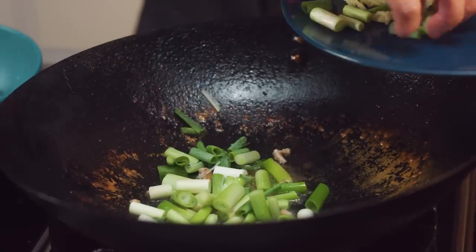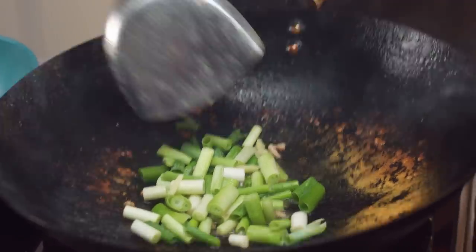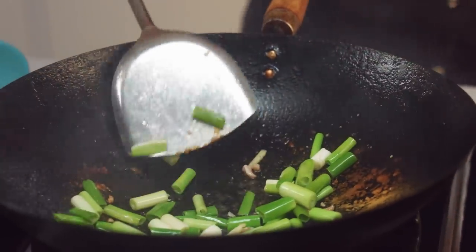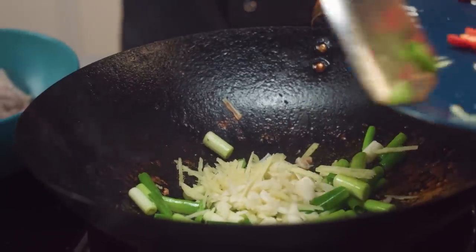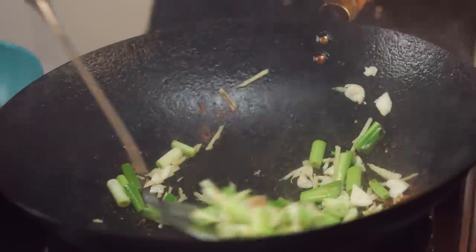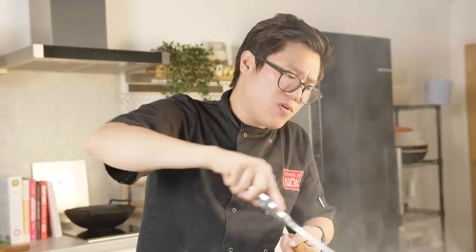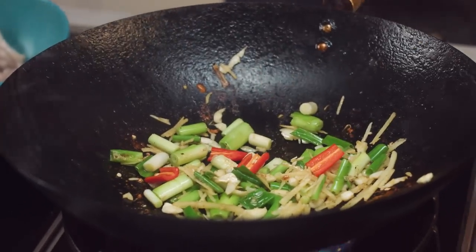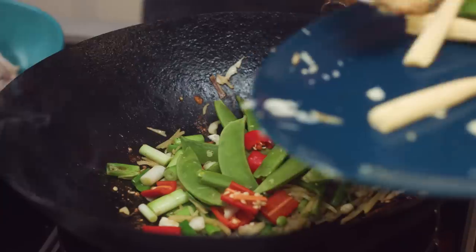Starting at 12 o'clock with the wok clock, my spring onion goes in. Sear that and get the flavour of the spring onion into that oil or fat. Very quickly move on to your ginger and your garlic. Fold that through and allow those base ingredients to pick up all that chicken fat and flavour. A little bit of chilli, and then the greens — my sugar snaps.